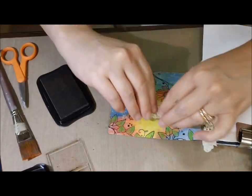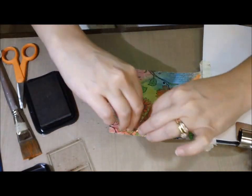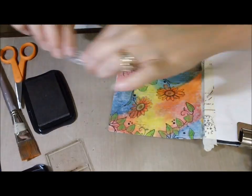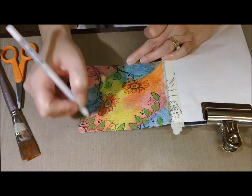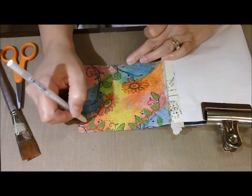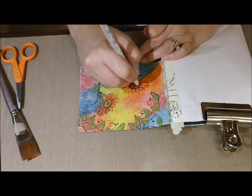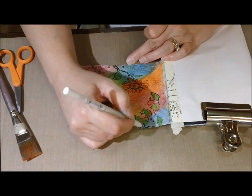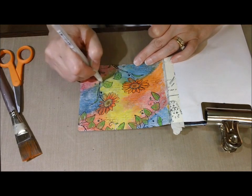I decided that in the background I needed just a little bit more interest. I have a little stamp set — that is a Seven Gypsies stamp set called Collections from the Journey. I just needed some text in the background to add a little bit more interest. I think that really helped tie it together. And then I used my white Jelly Roll pen and added some white accents here and there. Kind of went a little overboard with it, but I still went with it.